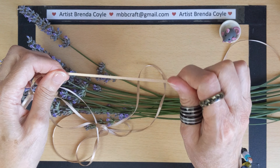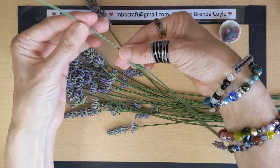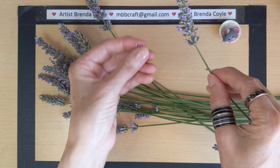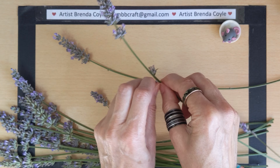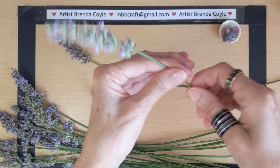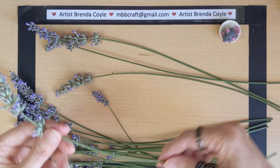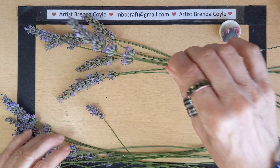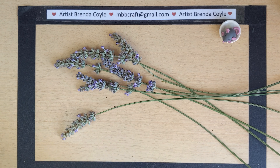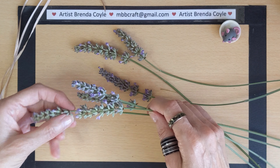Let's get our lavender. You need really long stems and you need to get rid of all the little bits — you can save those and maybe make a little lavender bag, sprinkle it in your bath, or mix it up with soap. You can do so many things with lavender. We're going to do about seven, so I'm going to get one, two, three, four, five, six, seven. You need a nice odd number. Get all your lavender heads together to make like a little bouquet.